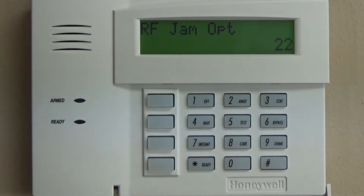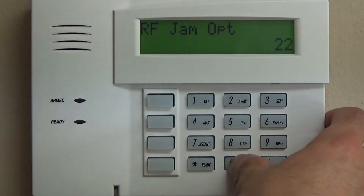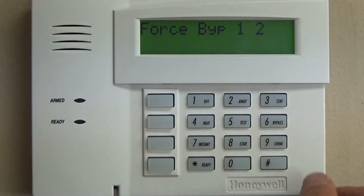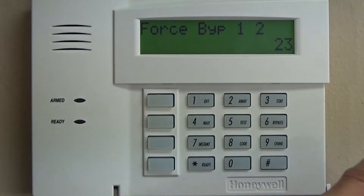RF jam: we're going to address RF interference from intentional or non-intentional RF devices. In my experience, it's much better to keep that off unless we are talking about a super high security installation, which is a completely different topic.